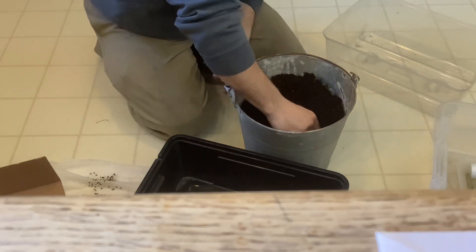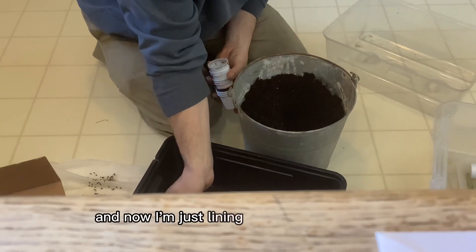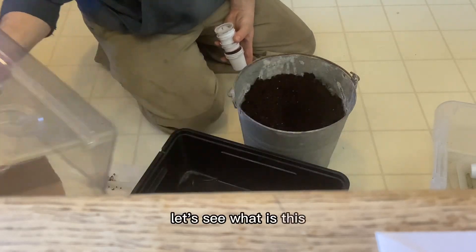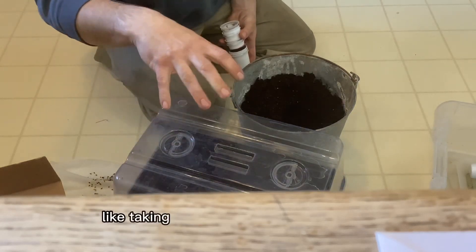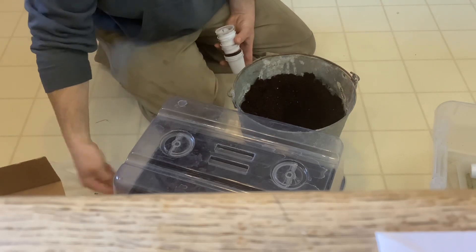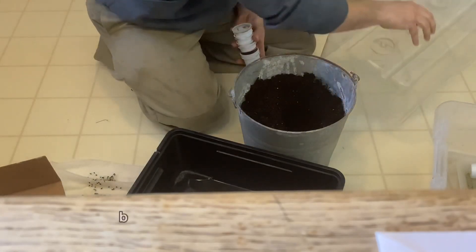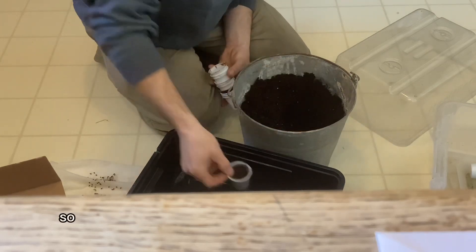I've got some potting soil, got it pretty good and wet, and now I'm just lining this bin. This bin is for taking water clones or water cuttings — it's supposed to have a little water air pump inside to keep the roots dry. I figured it would be a good dome to keep moisture in, basically like a germination dome.